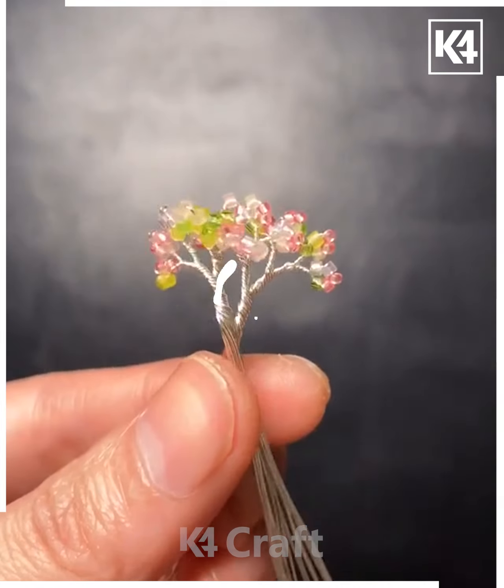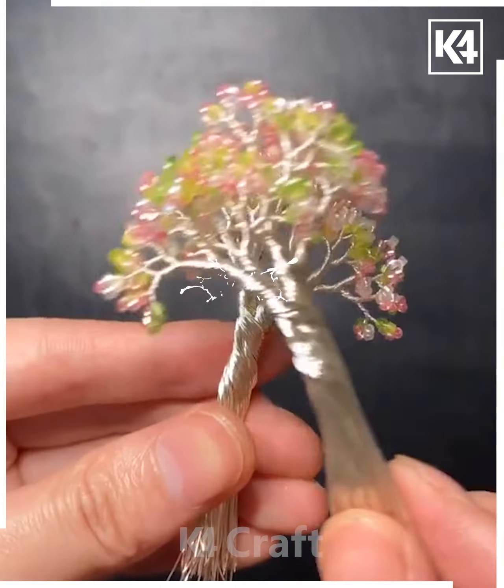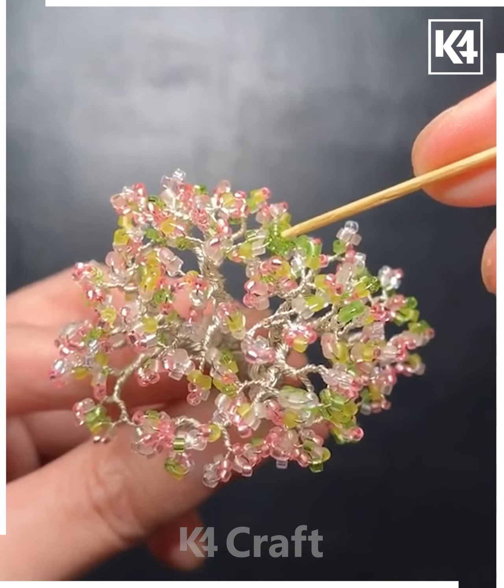Keep joining them one by one to make a tree-like shape. Keep fixing it as shown in the video and fold it from the downside like this and join them.